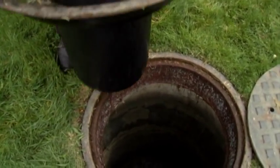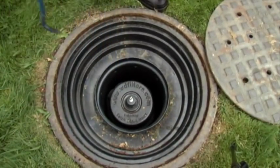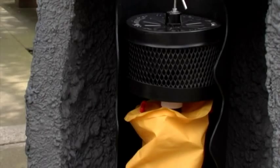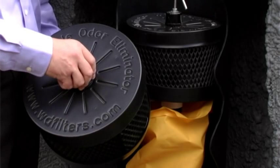To install the unit, after the manhole cover is removed, you simply drop the unit in. The carbon cartridge is the only part you need to replace as needed.